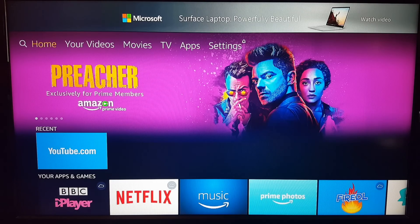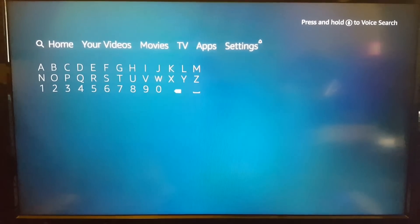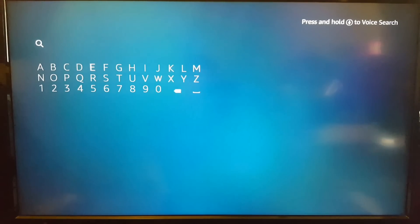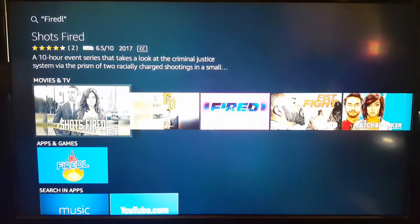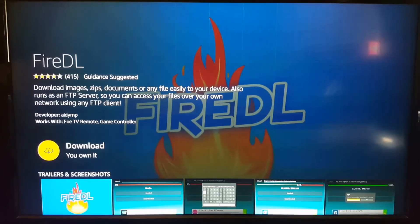First of all, what you need is FireDL. You'll see at the bottom right of my screen I've got FireDL, but I'll show you how to get it. I apologize — I am recording my screen because Amazon Fire TV has a protocol called HDCP, which basically means I cannot directly capture it. I need another workaround. So what you do is you search FireDL, and you see at the bottom the FireDL app. I'm going to click FireDL and it comes up the app that you want, and it says download it.